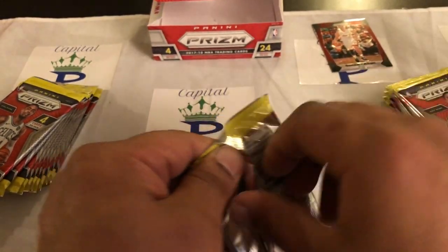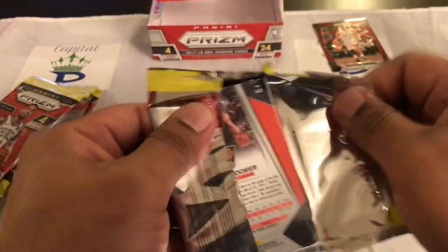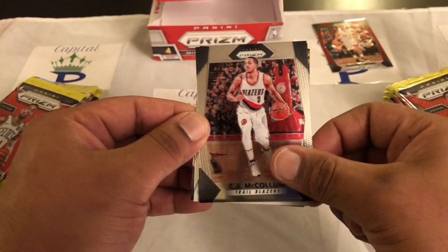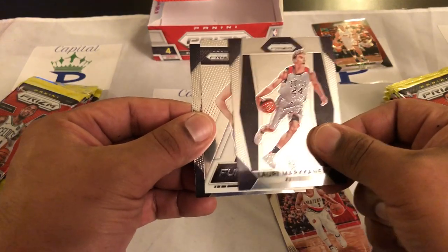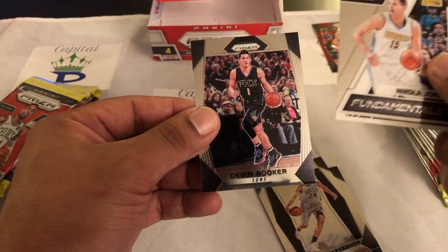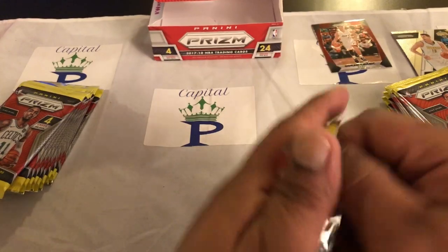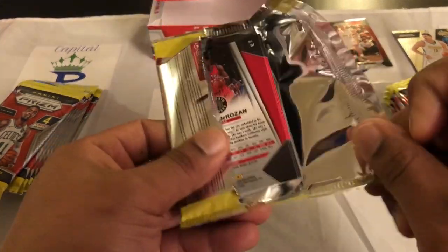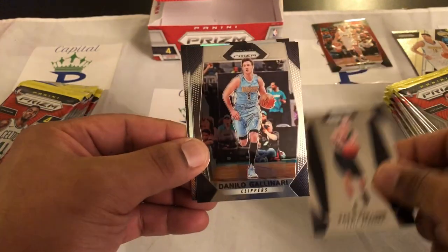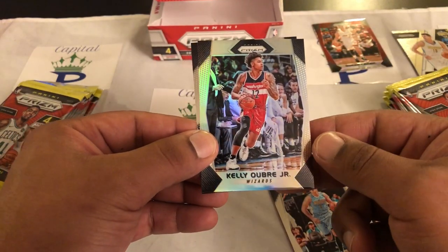We'll alternate left right left right — B A start. Let me know if y'all get that reference: up up down down left right left right B A start. If you grew up in the 80s or 90s you know what that's about. Okay, fundamentals — I think I already got this — Nikola Jokic and a Devin Booker, we'll put all inserts and numbered cards off to the side. Next pack, and the dope rookies: John Collins rookie, Danilo Gallinari, Kelly Oubre Jr. — that's silver.